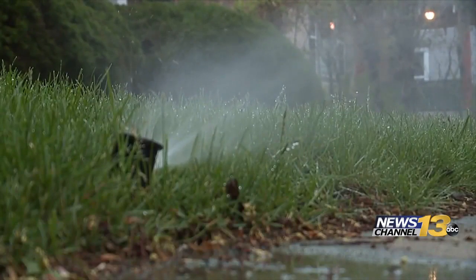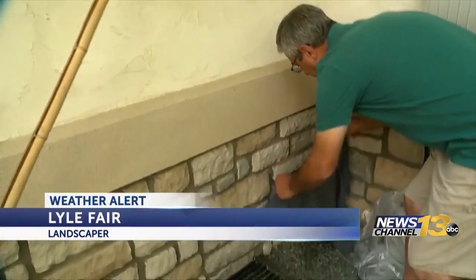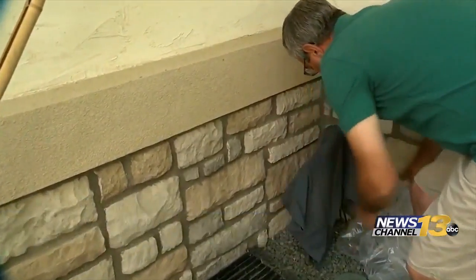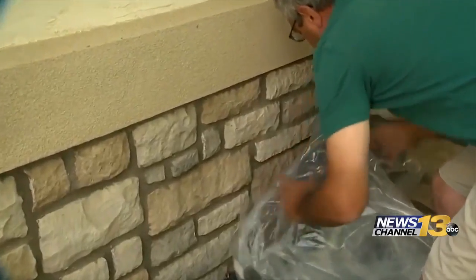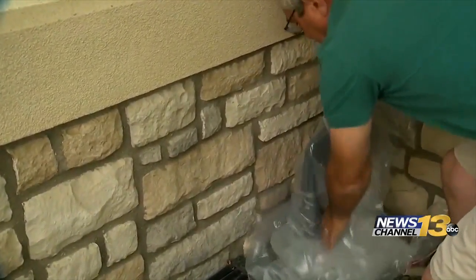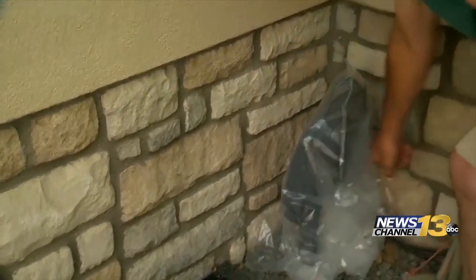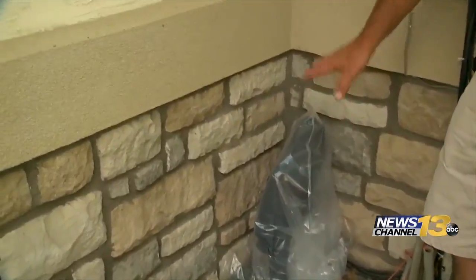You can use items you have around the house to make a cover for outside faucets. Get a towel, a blanket, anything — wrap it around the faucet. Then get a plastic bag and put it over it; that's really just to keep your towel or blanket in place. You can put a zip tie or some tape around that, and you'd be fine with just that.